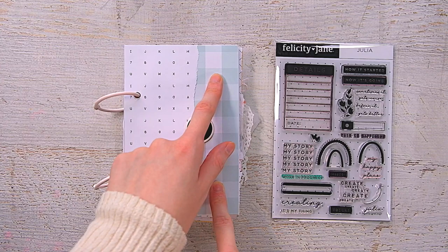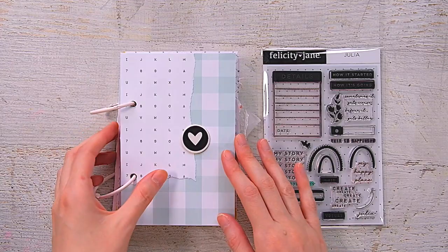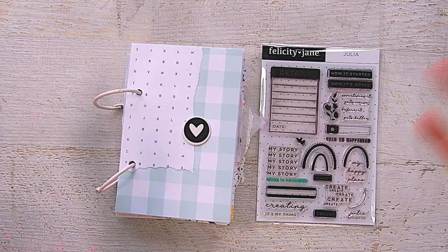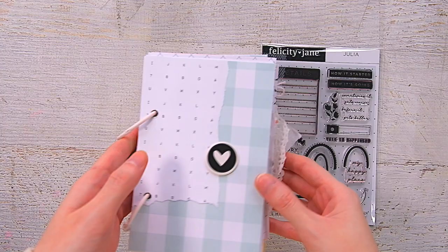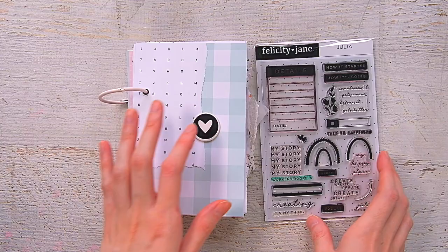I'll leave a link down below to all the kits I used to make this little mini, a link to the Felicity Jane site, and to the corresponding blog post if you want to see any of the spreads up close. I will say that my links are affiliate links to Felicity Jane, so if you purchase something using my links I get a small commission — I always have to say that in the video. I really hope you enjoyed looking at this little mini journal and I hope you got some ideas on how to use the stamp set. Thank you so much for watching and I'll see you all next time!